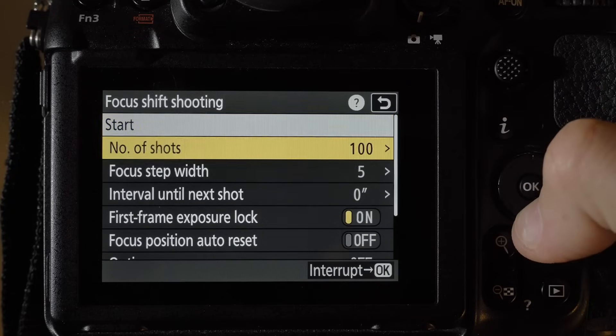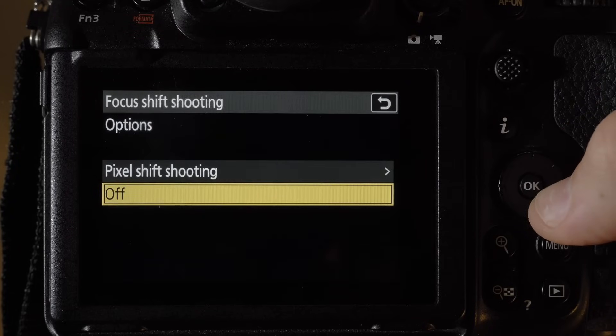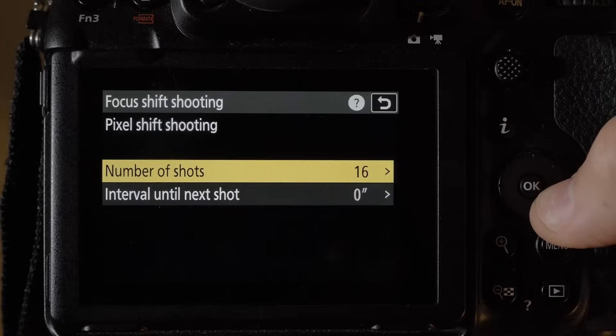Number five: focus shift can now be used with pixel shift. If you're a fan of pixel shift shooting and also want to stack, now you can. You can also use AE bracketing with pixel shift.